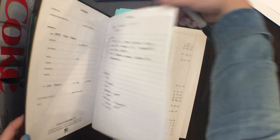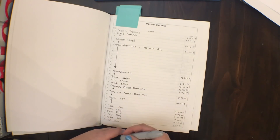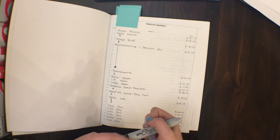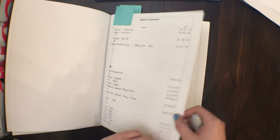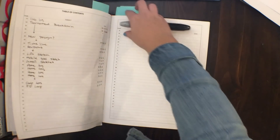First, we always start notebooks with a table of contents — you should know this from your school classes already. You're going to want a page, the title, and the date, and that's basically it. Sometimes we'll include hours worked on our robot, but we haven't done that this year.